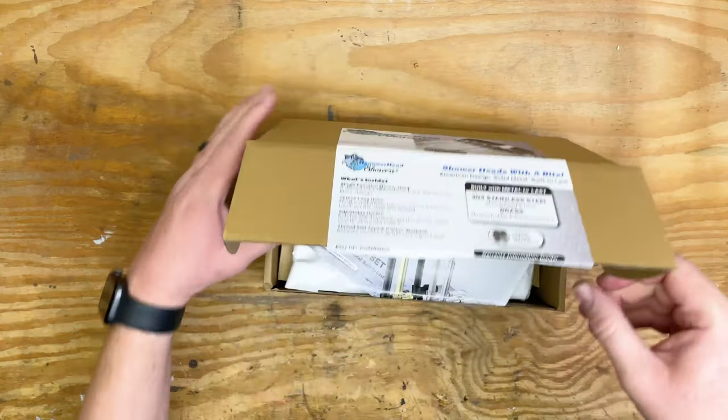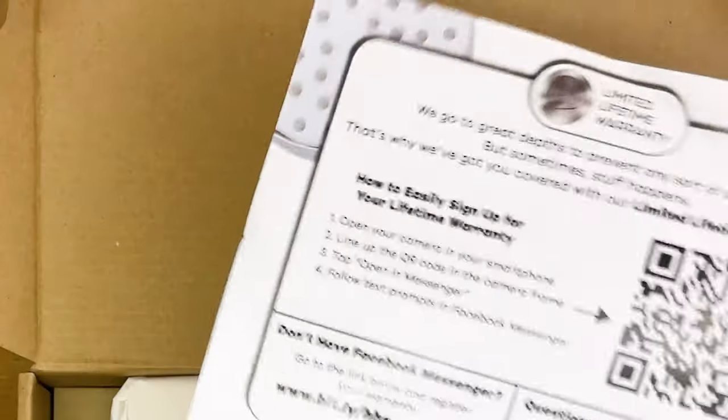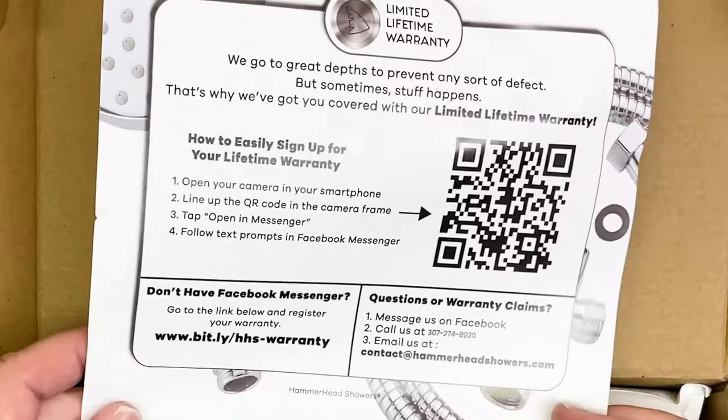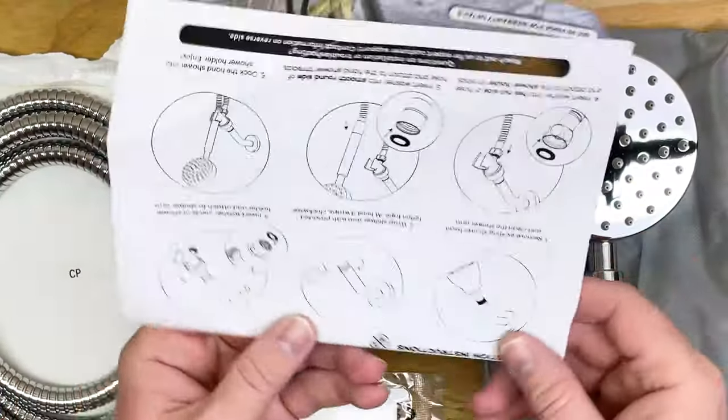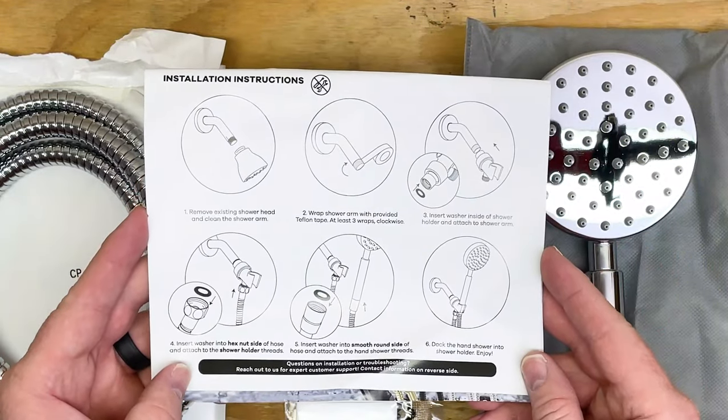Before we install it, let's take a quick look at what's inside the box. The first thing you'll see is this little booklet. There's warranty information on it, a note from the founder, and of course installation instructions. I'm going to show you how to install it here in just a minute.